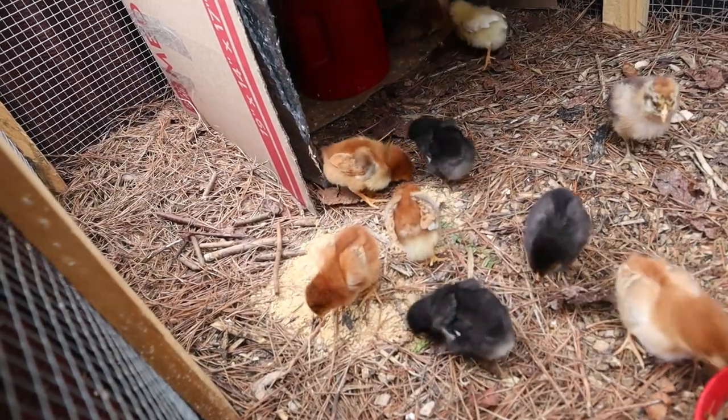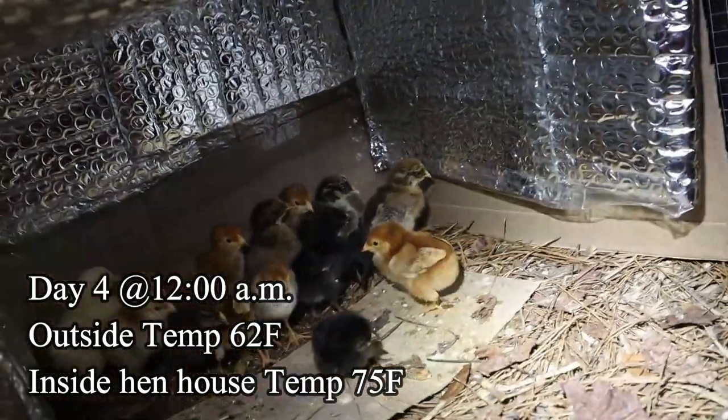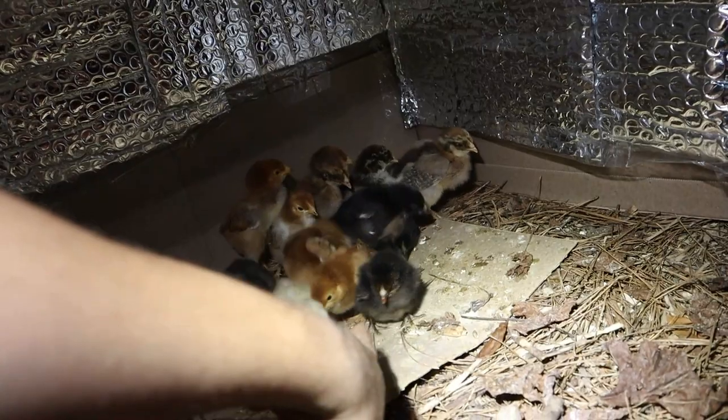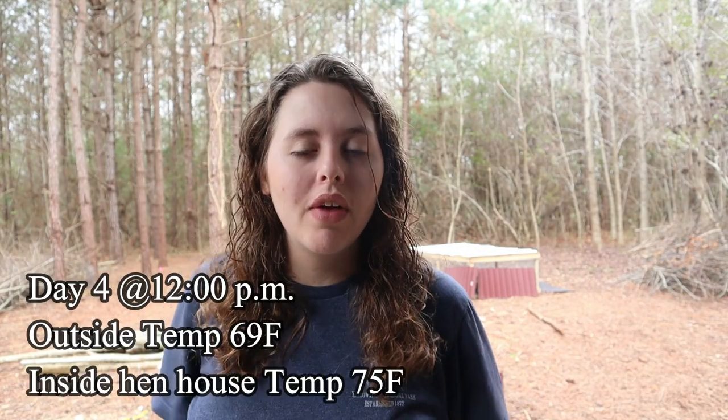We put sticks in the brooder box, and I get the babies some warm water. Our one chick that's been getting a little extra care is still hanging in there. At the 12 o'clock check-in — we missed the four and eight because it's been raining all day — everyone looks to be doing okay, though our weak chick still needs some extra attention.